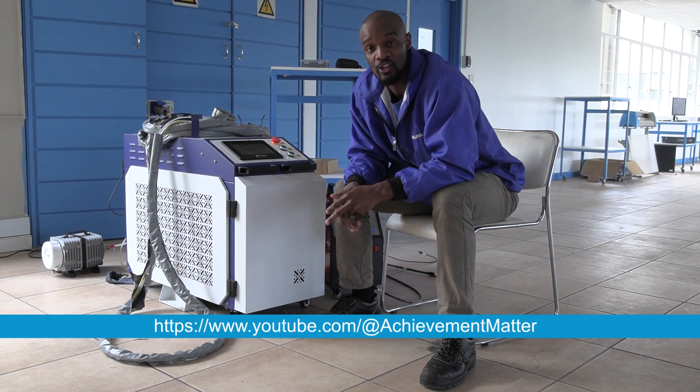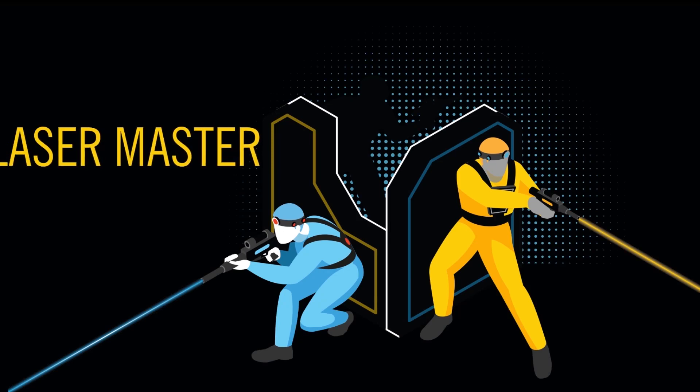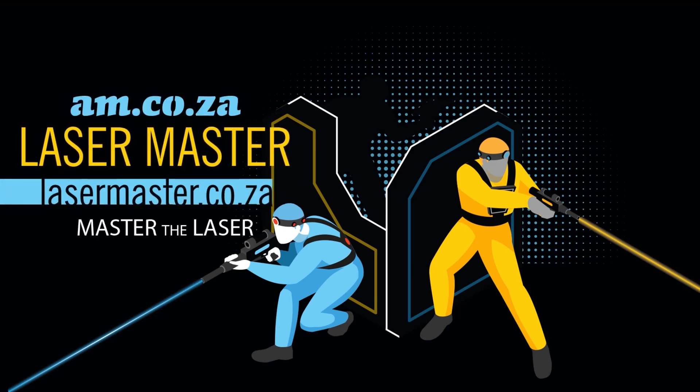Look out for more of our videos on our YouTube page am.co.za. You can also contact support on 060 600 6000. Cheers — Laser Master, master the laser.